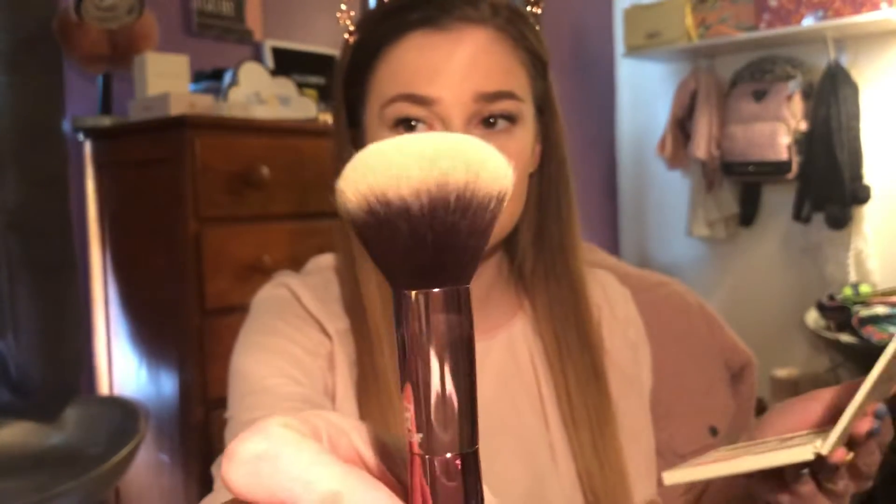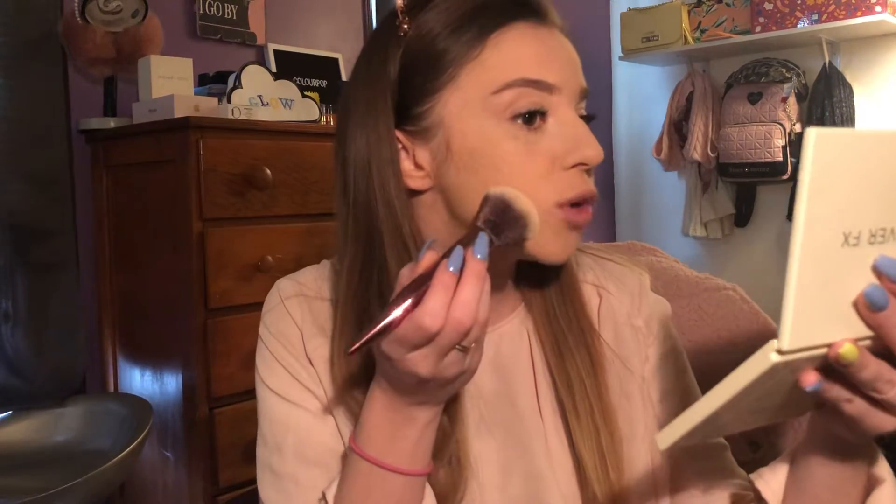I'm going to be using this Moda brush. I know this is not like a contouring brush, but it's what I have clean, and I think it fits because I'm trying on everything new from the BoxyCharm box of March. So we're going to dip into our contour. It's kind of loose, so be careful.